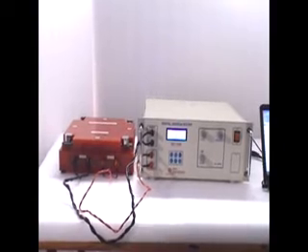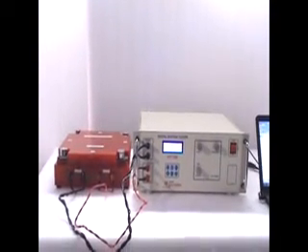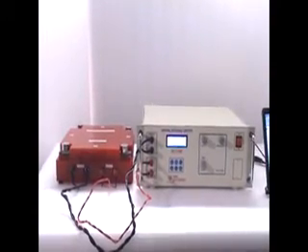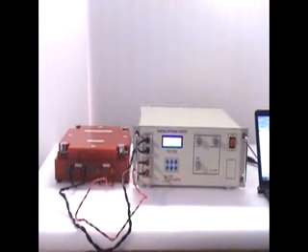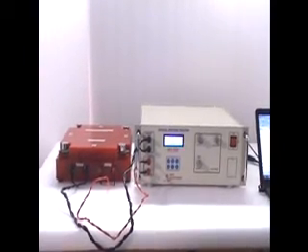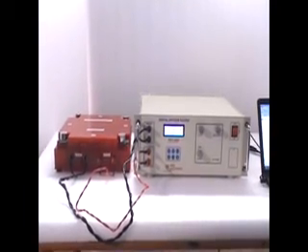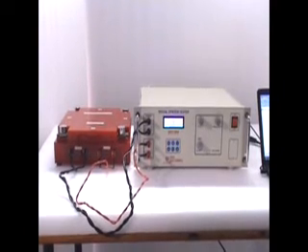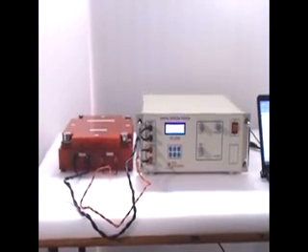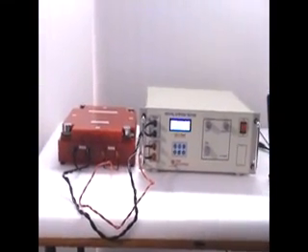This is the standard method for testing of electrical steel sheet. The application of this Epstein Tester is to measure Watt per kg and other magnetic parameters of electrical steel sheet like CRGO, CRNO, and other electrical steels. It is very useful for transformer manufacturers, motor manufacturers, and submersible pump manufacturers. It is also useful for manufacturers of transformer lamination, motor stampings, and electrical steel sheet, as well as research institutes, laboratories, and engineering institutes for research and testing purposes.